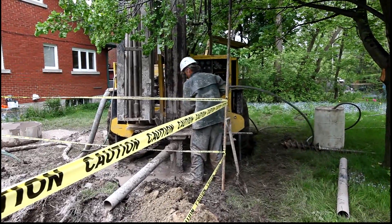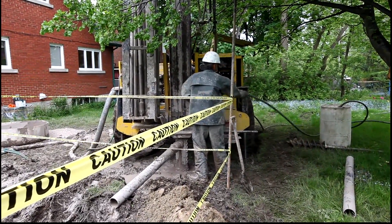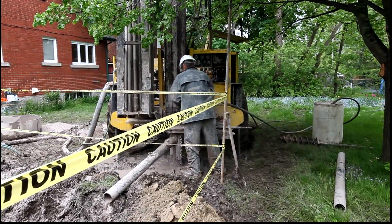This is where Peter is inserting a grouting pipe that's going to go all the way down to the bottom and insert the grout from the bottom. And then as it fills up, it'll pull that pipe up.